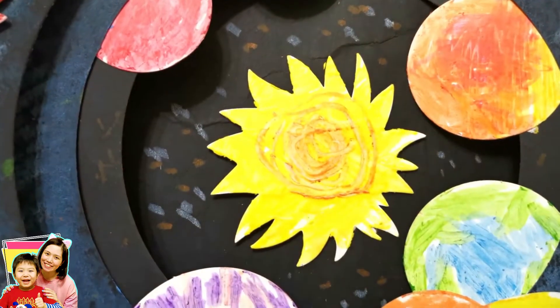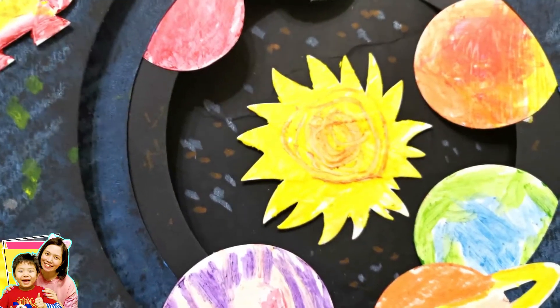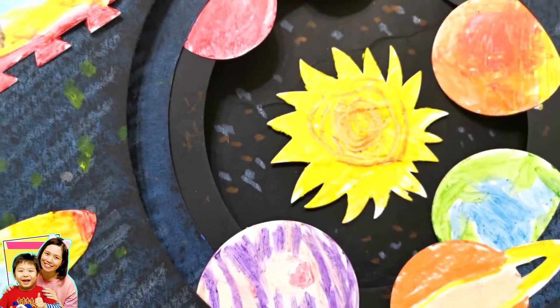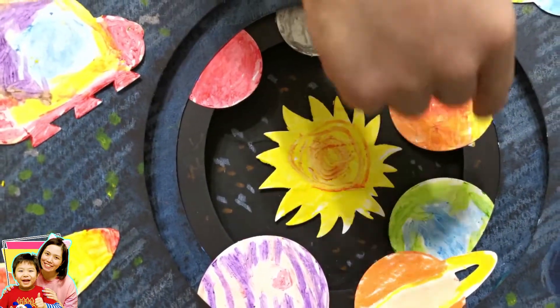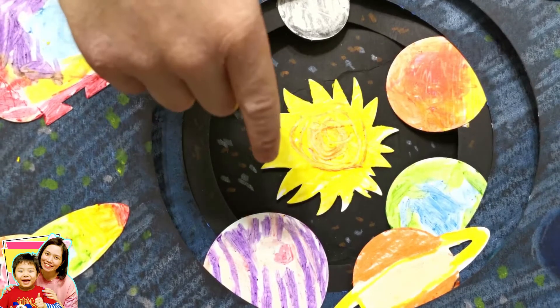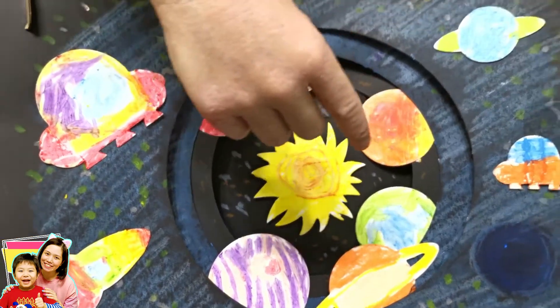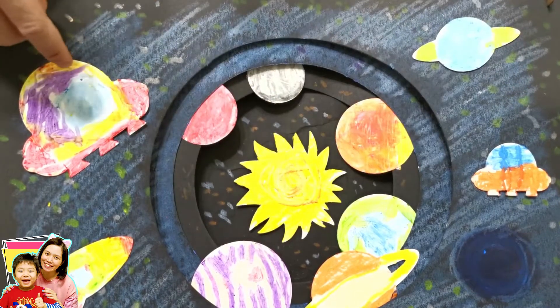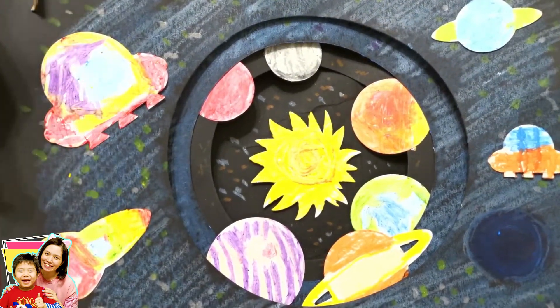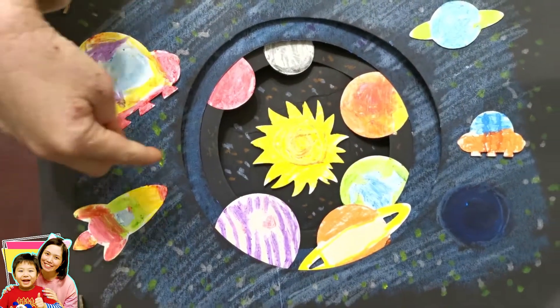Guys, isn't it pretty? So Christof, can you name those planets of the solar system starting from the sun? Okay! Sun, Mercury, Venus, Earth, Mars, Jupiter, Saturn, Uranus, Neptune — and a spaceship and another spaceship and one rocket going through the sun. Awesome!